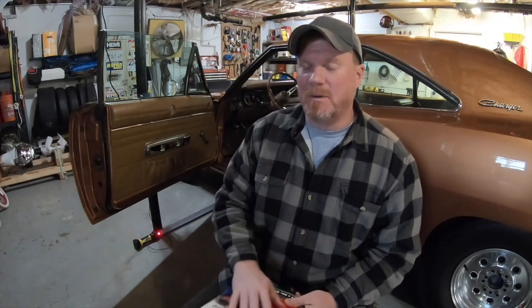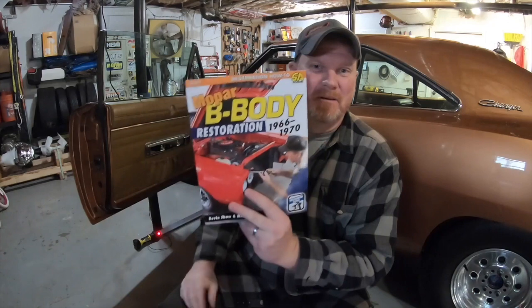We actually repurposed some of the stuff from the book in the magazine too — not everything, obviously, because we wanted the book to stay unique. But it's a really neat book, and I just wanted to share something that Mopar Connection's tech editor and myself helped do together. There are a lot of books through CarTech, and this was a fun partnership. I thought it'd be cool to share that with you guys.